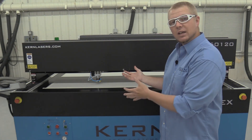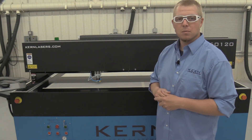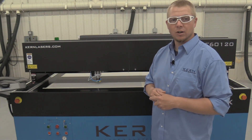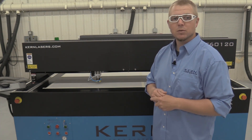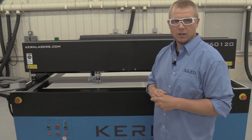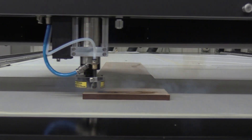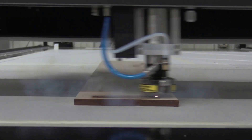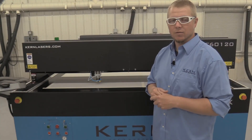Never leave the laser system unattended while cutting or engraving. Some materials may emit harmful gases when cut or engraved. Refer to the material's SDS sheet to determine if the material is safe to cut or engrave. Use proper ventilation within the room housing the laser system. The exhaust air from the vacuum blower may need to be filtered for certain types of materials. Check with state or local government agencies regarding restrictions on the outdoor venting of vapors.